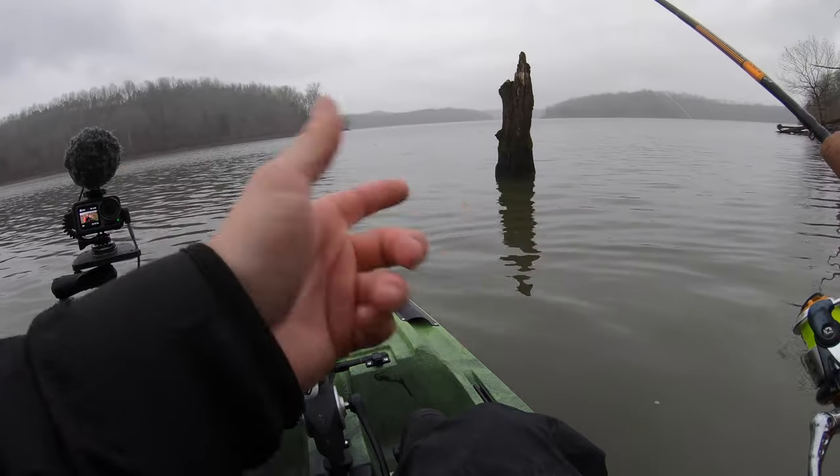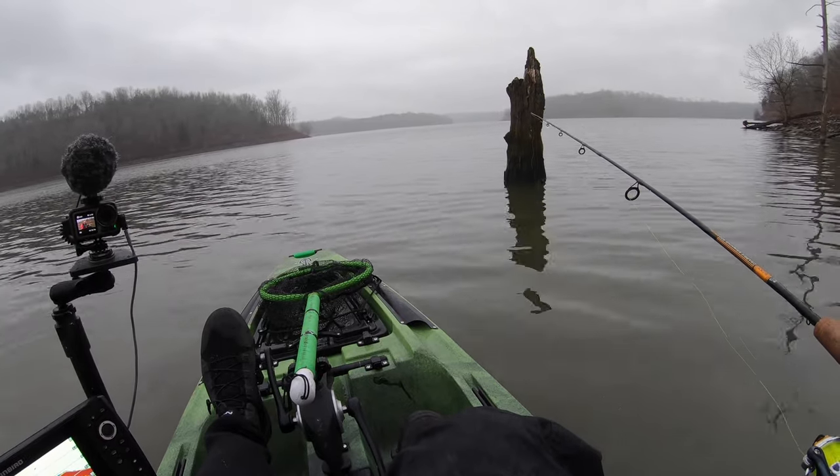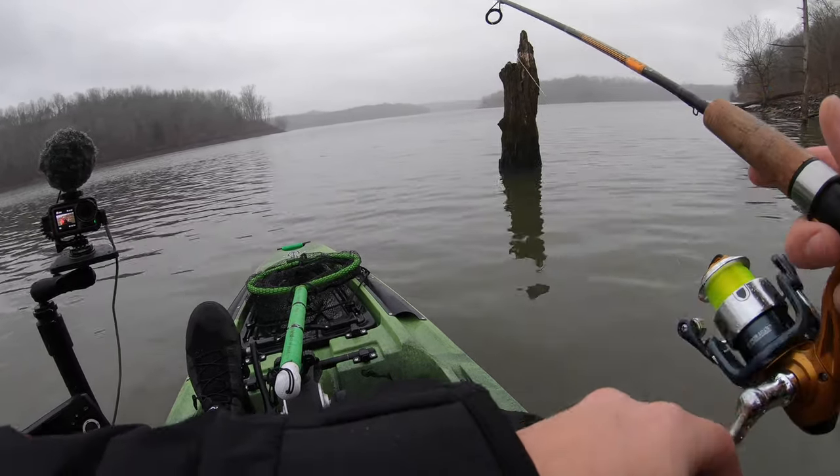Now, when you have visible cover like this, you don't really need a buoy because you've already got a visual point that you're casting to.